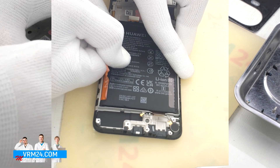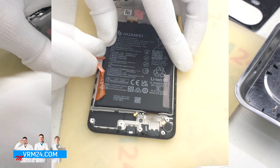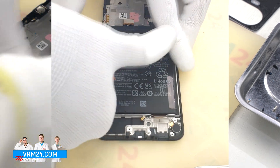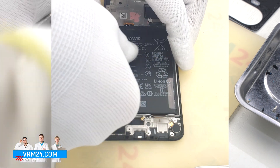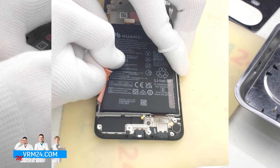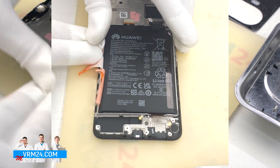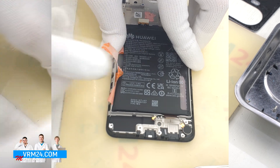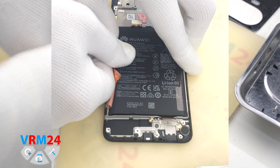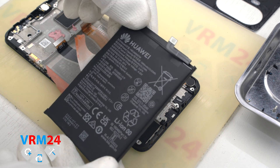The tabs may become deformed during the detaching process. The battery is also held on one side by a transparent protective coating that protects the interboard cable and display cable. And now we have detached the battery.